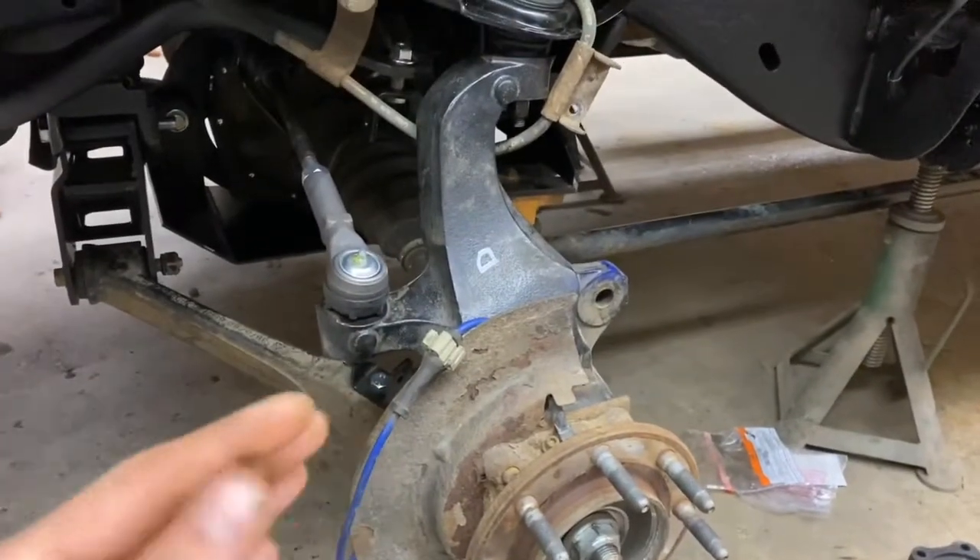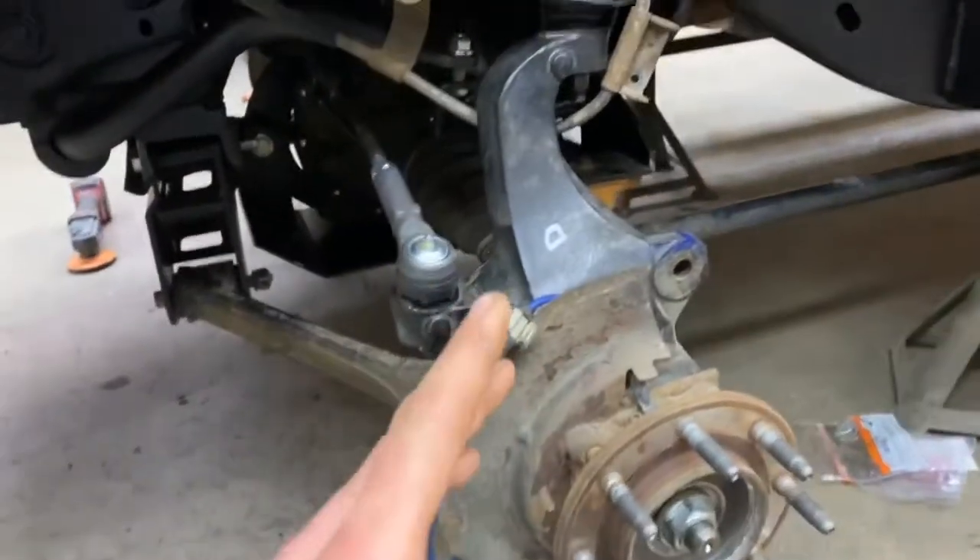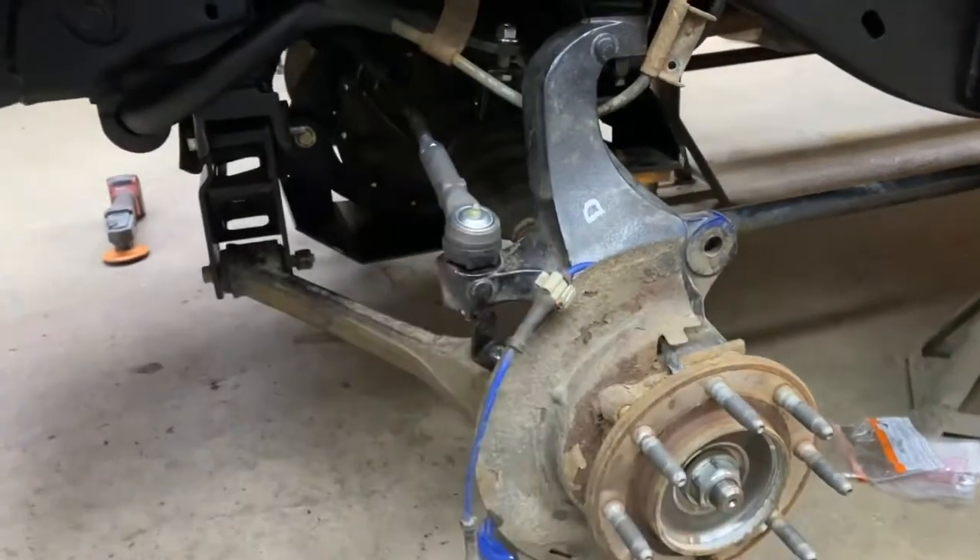What you're looking at right now is my temporary solution to this knuckle problem. If you remember in the last video, it ended with me trying to install this lift kit and ending up with two passenger side steering knuckles — obviously that doesn't work. They are side-specific. I got a hold of the company I bought the lift through and they are getting a driver's side knuckle sent to me, which is probably a couple weeks away.